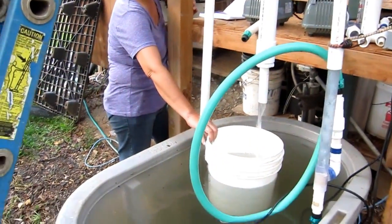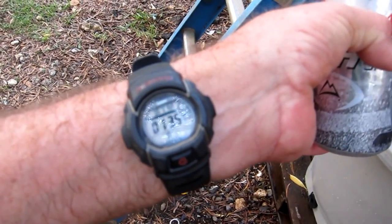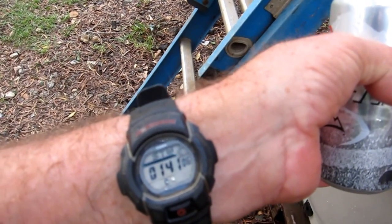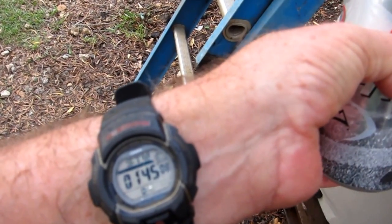She's even shooting out the chimney stack, coming down, and filling up the bucket. She's been running over a minute and a half now — looks like about a two-minute fill on this five-gallon bucket. This is a 60-watt air pump driving a 22-watt water pump.